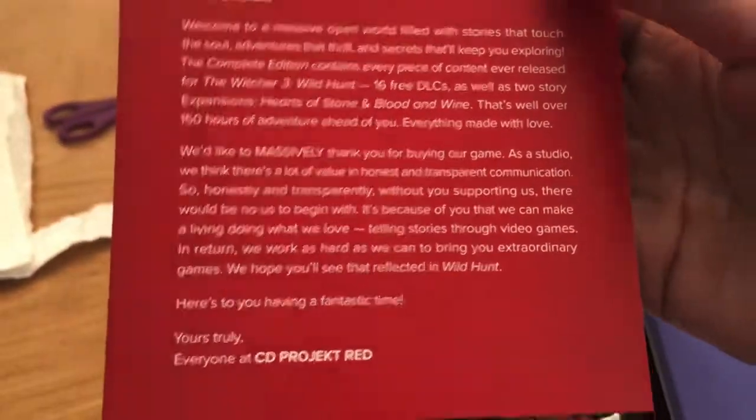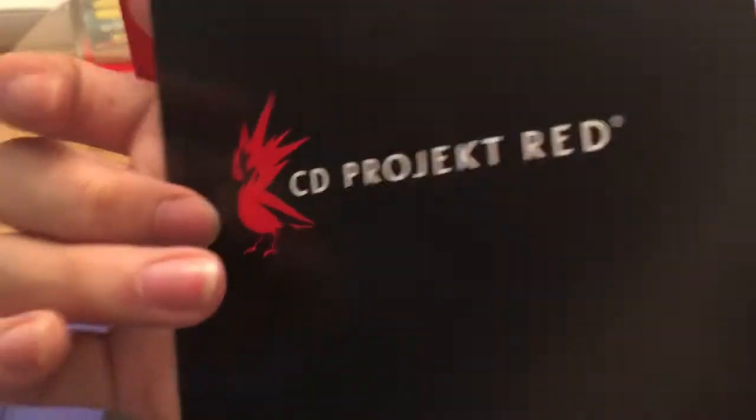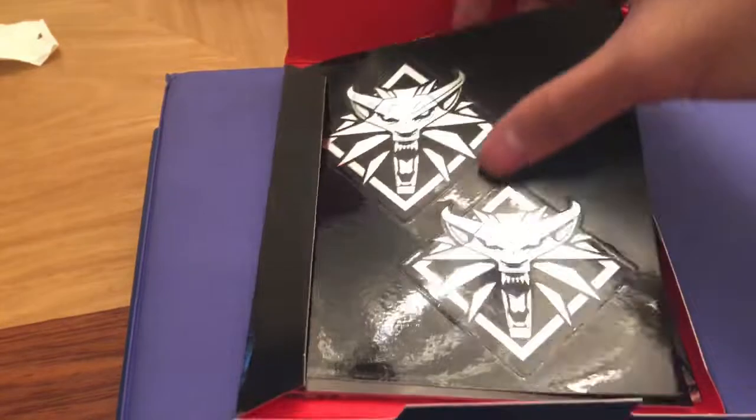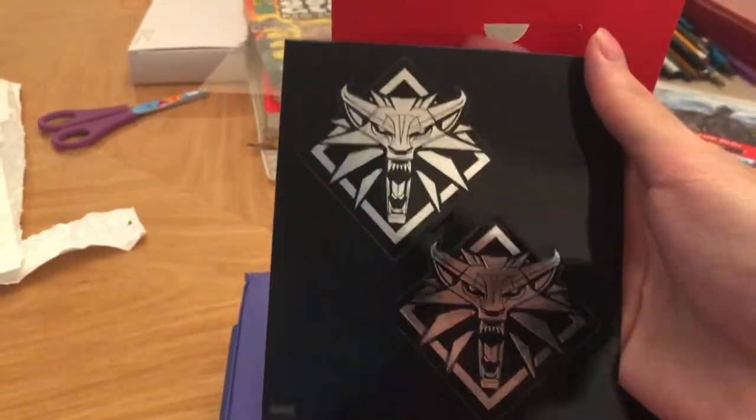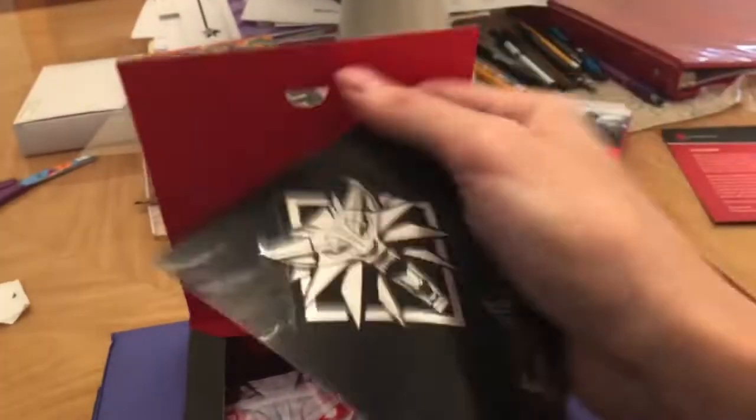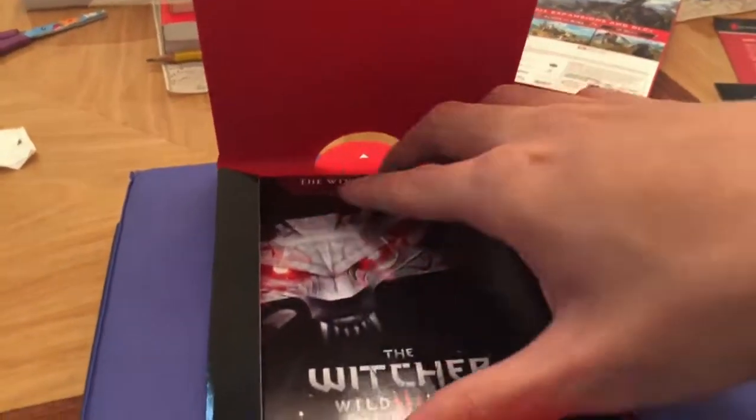I'm not going to read all that stuff, but it's pretty much a thank you — a massive thank you, of course, for buying the game. I respect CD Projekt Red, right? I love your games. I'm waiting for Cyberpunk to come out — I did pre-order that, so expect an unboxing about that pretty soon when it comes out. We got two stickers — nice. I don't know what to put them on.